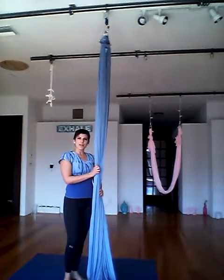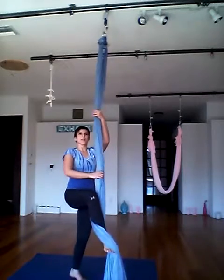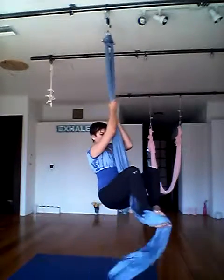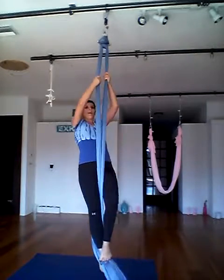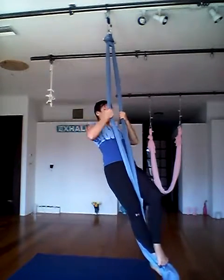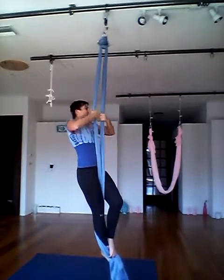First I'm going to start by doing a classic climb, wrapping my foot around once and then holding myself up by locking myself with my left foot. I'm going to then separate the fabrics, bringing my hands to my chest, tucking my elbows into my armpits and holding myself up.